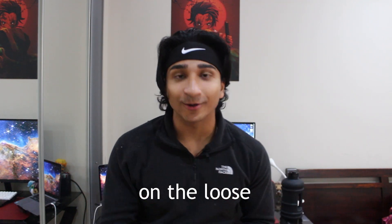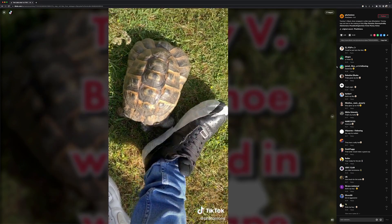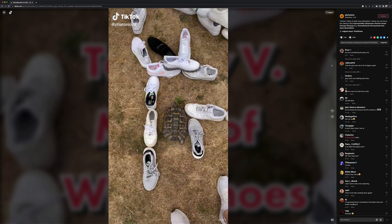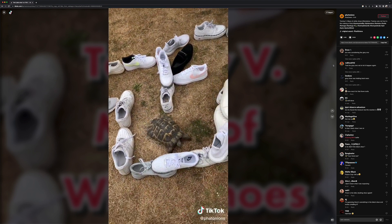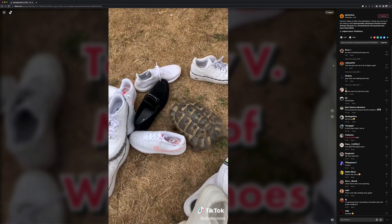There is a racist turtle on the loose. There's this viral TikTok of a turtle named Tommy wearing black Air Force One shoes. When there's white tape on the shoes Tommy leaves them alone, but once you remove the tape revealing the black shoes, Tommy goes wild and starts attacking. He goes through a maze of shoes, passing all the white ones, hesitating at a gray shoe, until he finally sees a black shoe and goes crazy.